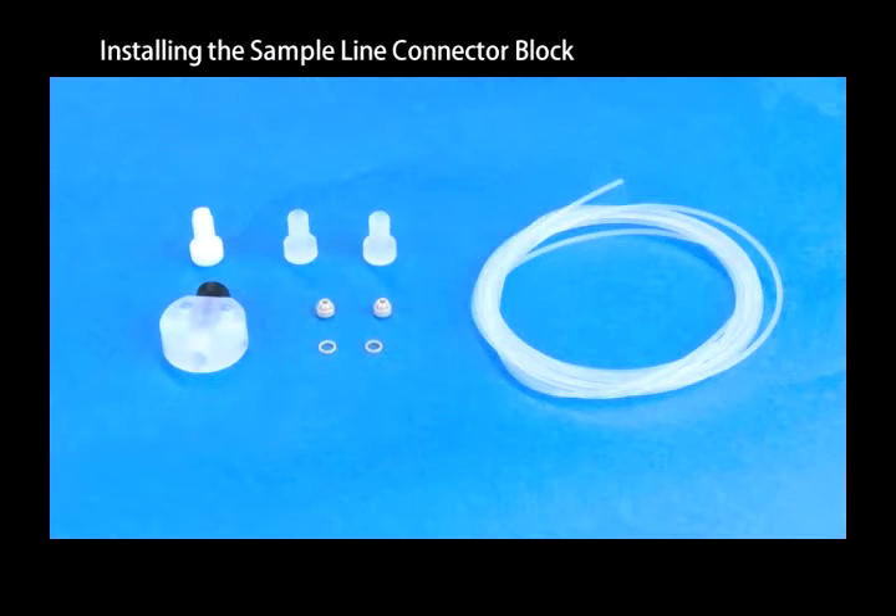The sample line connector block grounds the sample introduction tubing, eliminating any buildup of electrostatic charge that could lead to signal instability. We will now demonstrate how to assemble the sample line connector block.